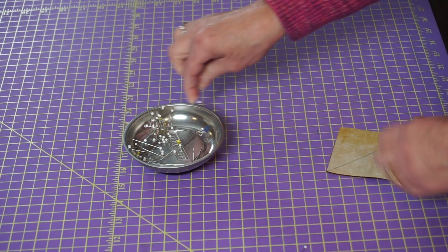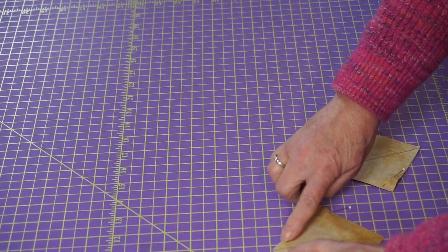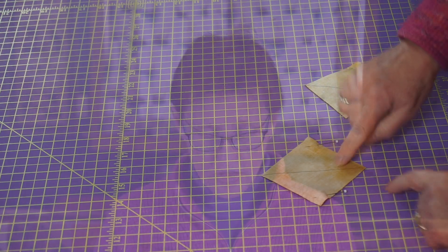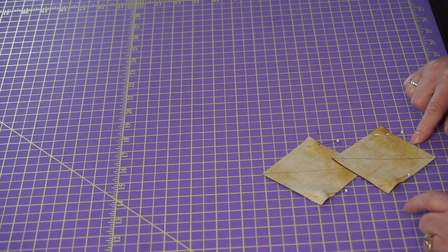Then what you're going to do is take this to the sewing machine and sew a quarter inch on either side of the line. Do not sew on the line or you will be very unhappy with yourself. You're going to sew a quarter inch on each side on both of your blocks. And then we'll come back and see what the next step is.